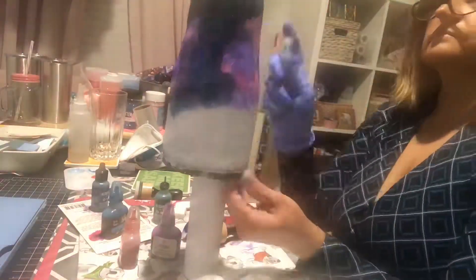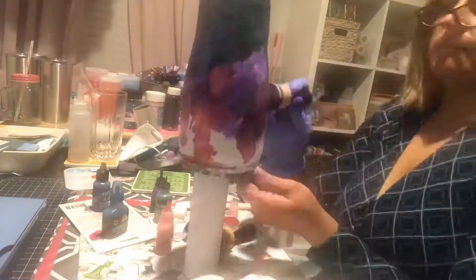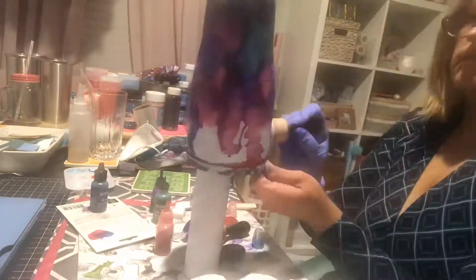Next, I covered it with a white base paint, and then I used an alcohol ink applicator to apply my alcohol inks where I wanted them on the cup, and then I let it dry.